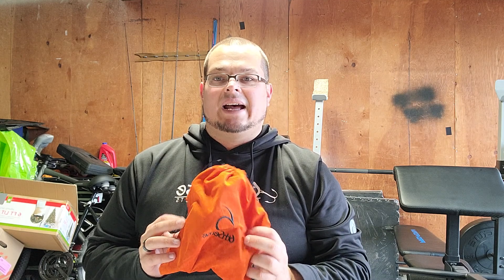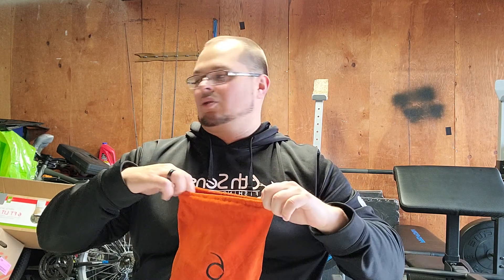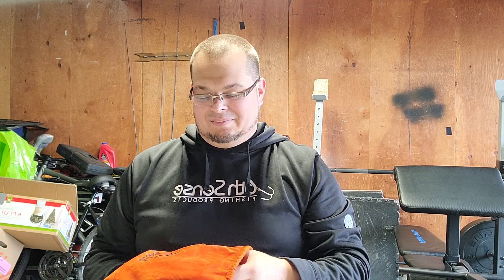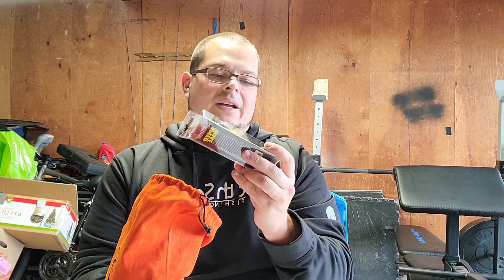They just have really good high quality — crankbaits, square bills, jerkbaits, soft plastics, hooks. Check them out. I figured I'd show you guys what I got in November's sack. As you can tell, it is a nice sack, kind of a velvet material, great to store stuff in. We use them all around the house for different things — it's kind of like those Crown Royal bags, you know, use it for a little bit of everything.